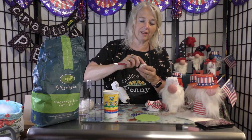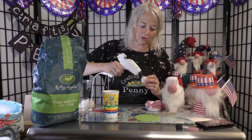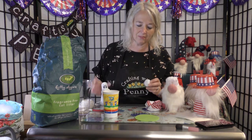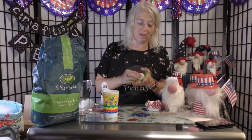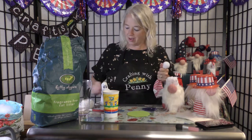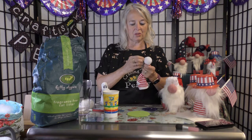Use the X-Acto blade to round the ping pong ball back out again. Put a little hot glue on it where you cut it because you don't want the kitty litter to come out — put a lot of glue on it. If you have one of these little tools, hold it flat. You won't see this part anyway. Now you have a little rattle. Put that in the sock and tie a little string around it.